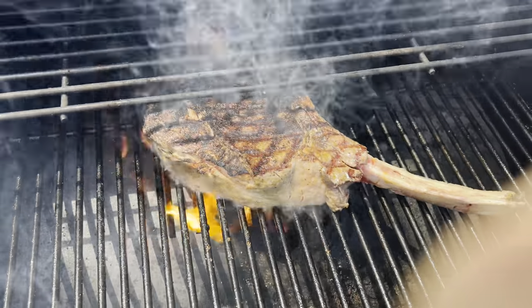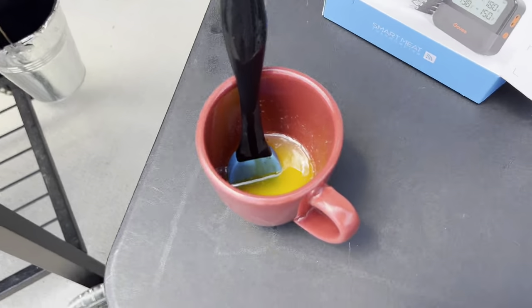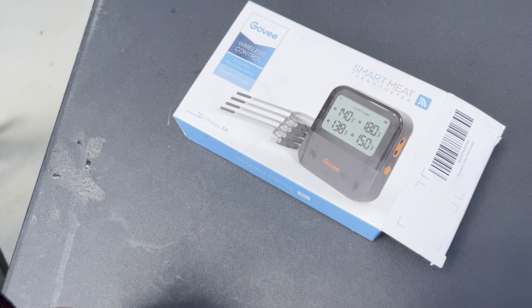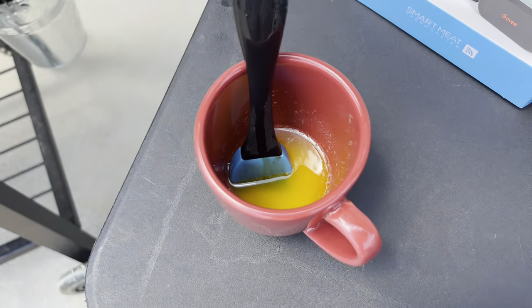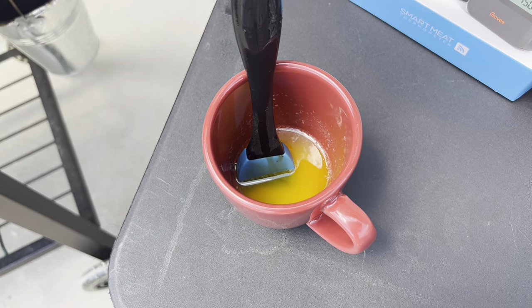We're searing that in and sealing in the flavor and the juiciness. I also have my meat thermometer, which I will insert in a few minutes, and I have my butter that I'm going to add to this as well to help seal in that flavor.